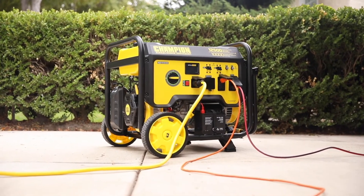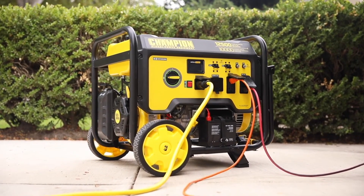Champion's 10,000 Watt Electric Start Generator — powerful, portable, and dependable.